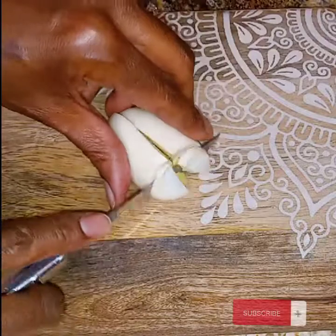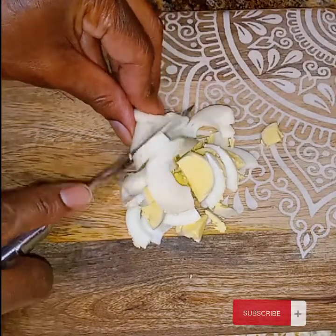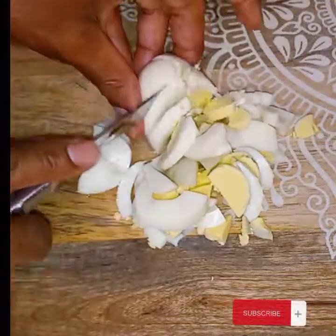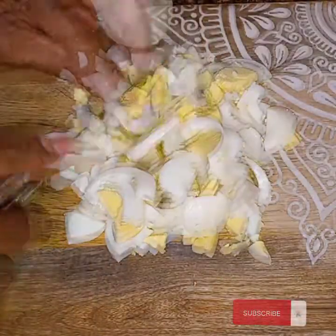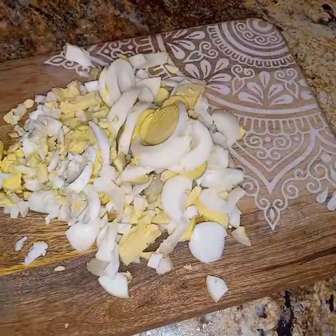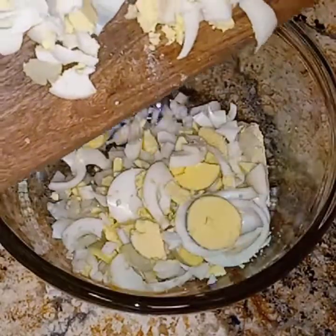I boiled five eggs, so I'm going to slice them — some small and some not so small. You can use as many eggs as you need for however many people you are making this sandwich mixture for. I'll just continue to chop my eggs and then put them in with the onions.